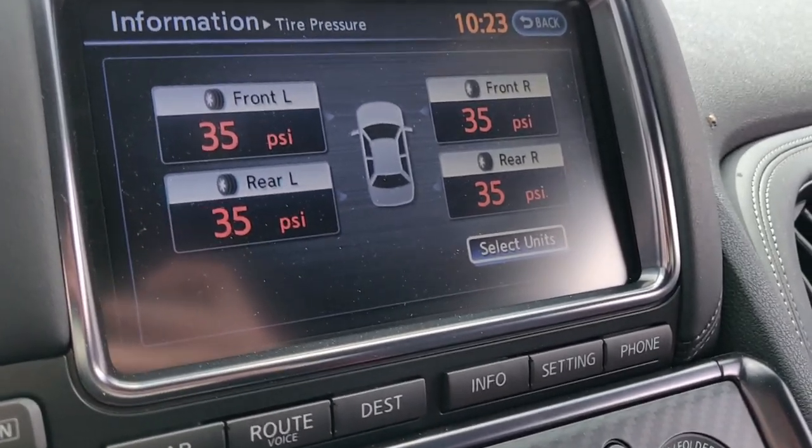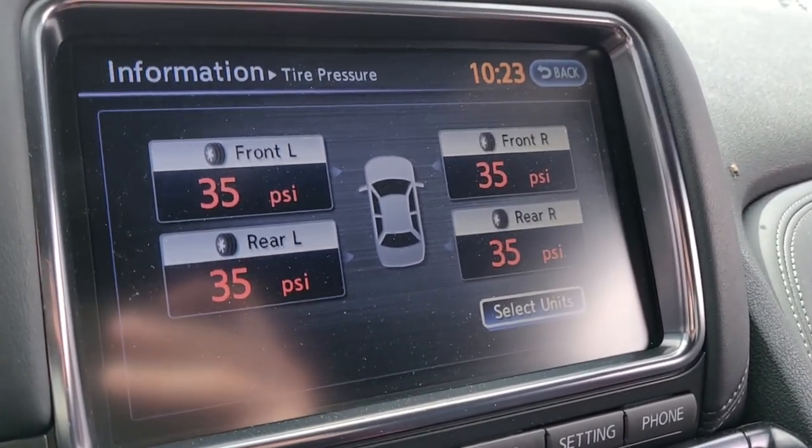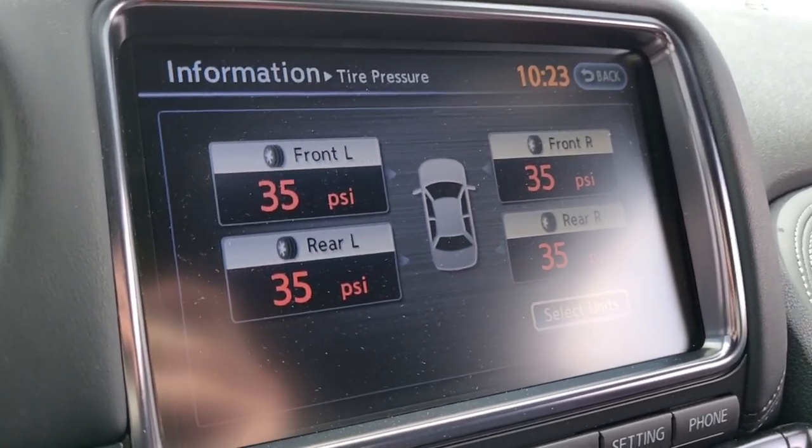I don't actually know what the ideal pressure would be hot like this, but at least I wanted to get them all evened out.